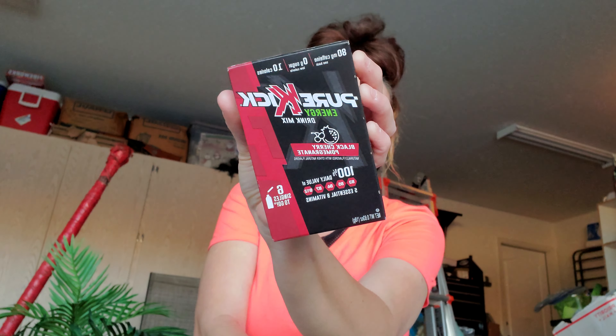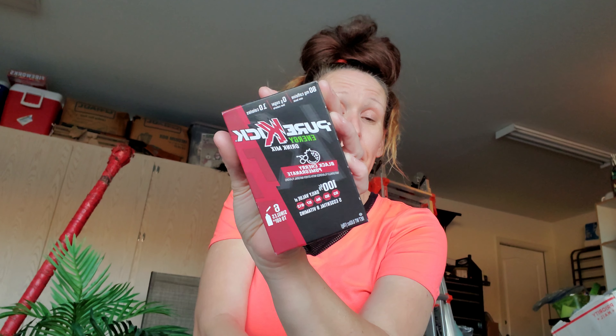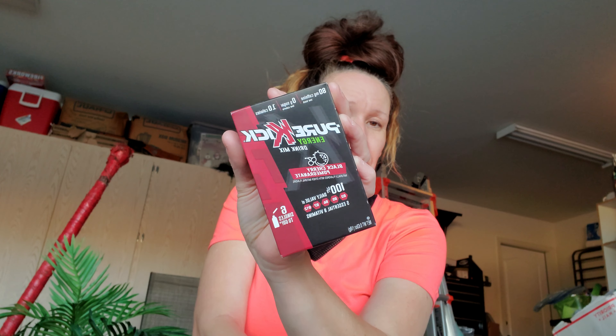I also picked up Pure Kick black cherry pomegranate — six pouches to go, energy. These are normally $1 there, which is already an amazing deal, but they had a $0.50 off coupon so I paid $0.50 for that.